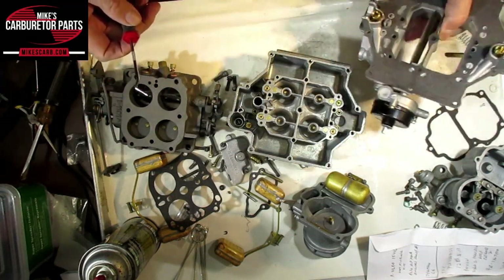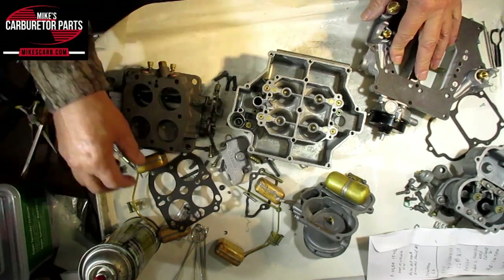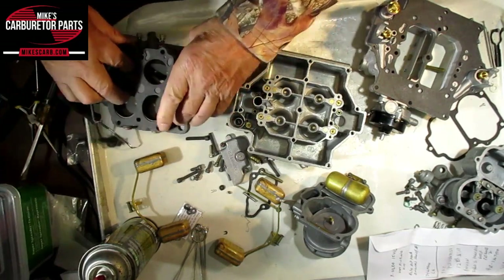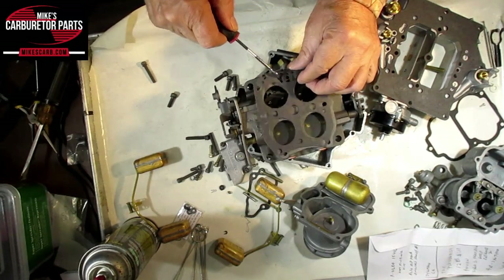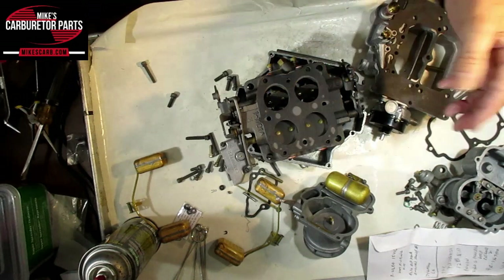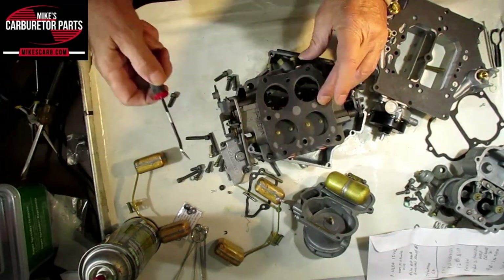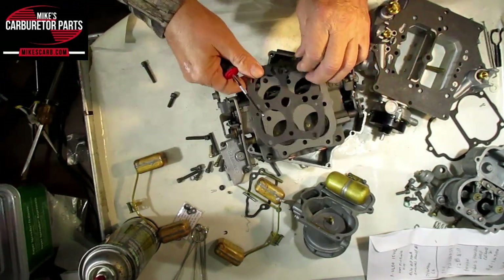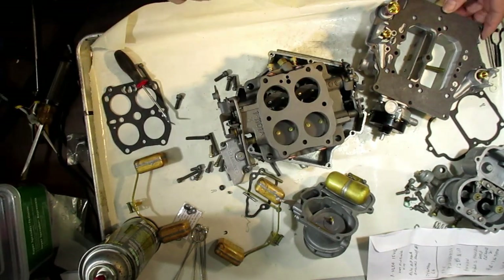If you have problems with your thermostat, check and make sure you're getting vacuum there. This gasket here, as you can see, leaves it open here for the vacuum — it could be put on backwards easily, and if that happens you'd have some air leak there too. Make sure that's open, and that's the name of that tune. I appreciate you watching.